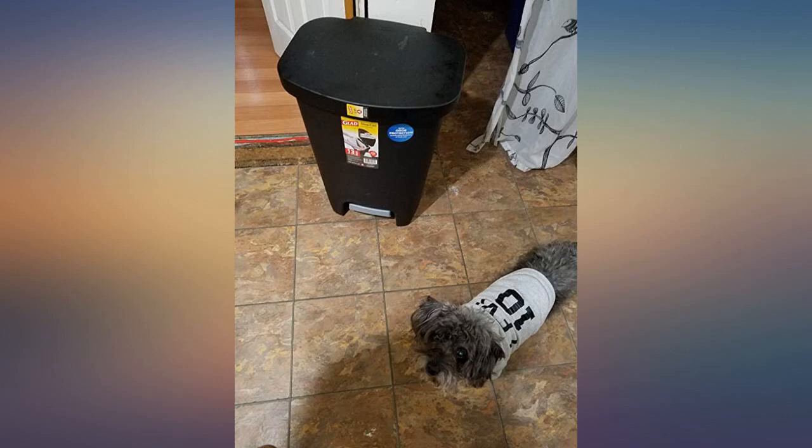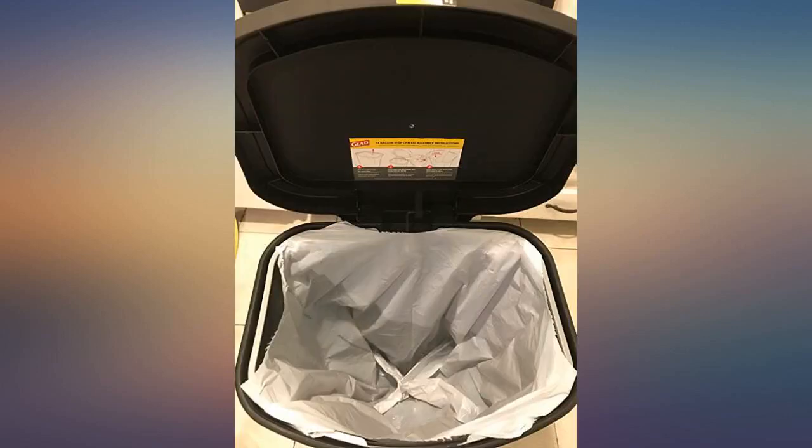If you don't need to spend big bucks for a trash can, then order this one. It has a couple of nifty pluses. I am very pleased with this.